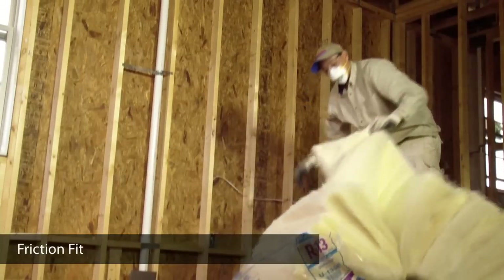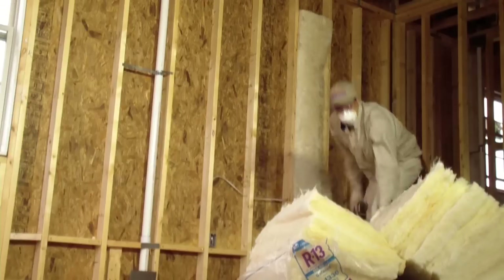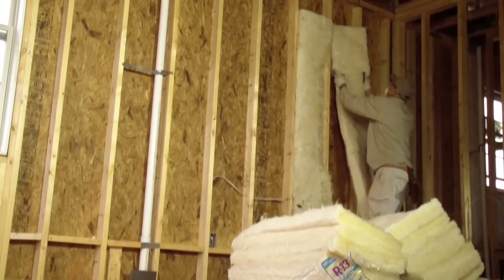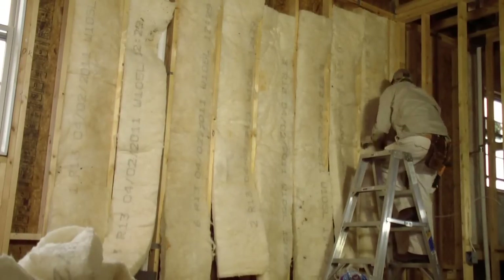Here we see Pedro beginning his installation by friction-fitting insulation in the stud cavities. This makes the insulation more accessible from his ladder so he does not have to make multiple trips up and down, making the job quicker. You'll see that Pedro starts at the top of the cavity and works his way down — this eliminates gaps at the top of the cavity.